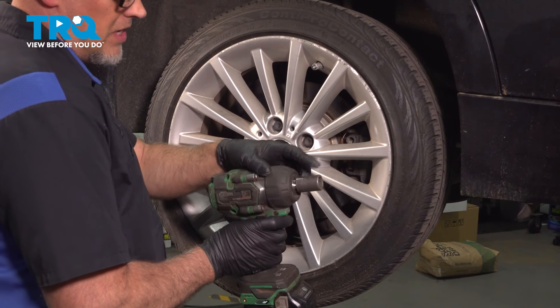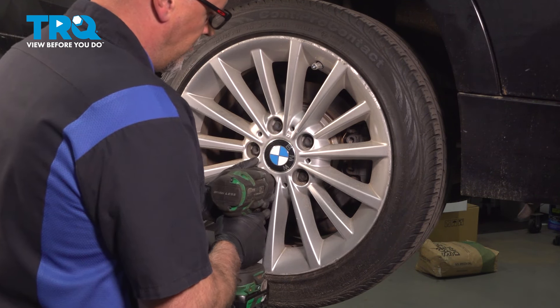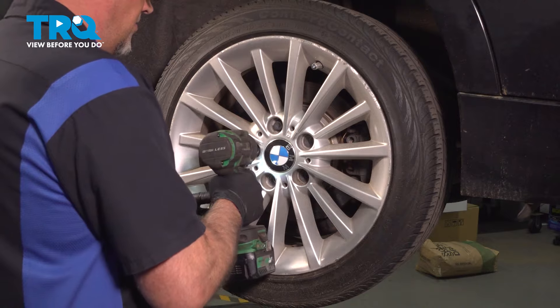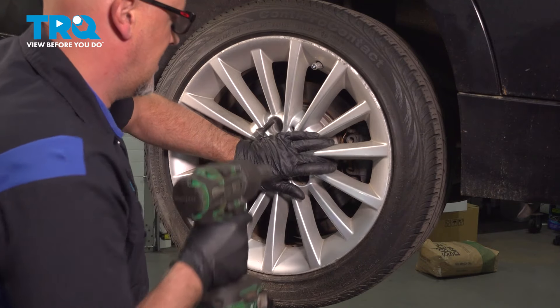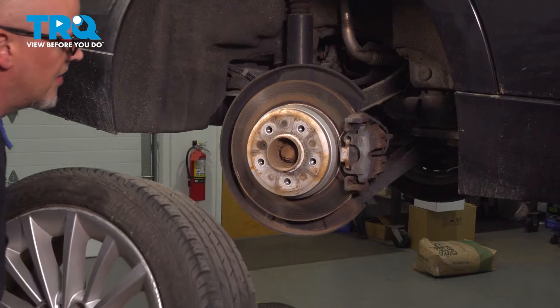We're gonna remove the wheel. Use a 17-millimeter socket to take the lug bolts out. Before you take the last one off, I'm just gonna hold the wheel, take that out, grab the wheel, and slide it off.